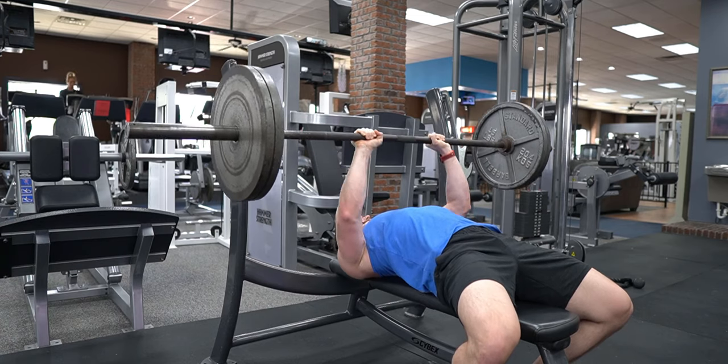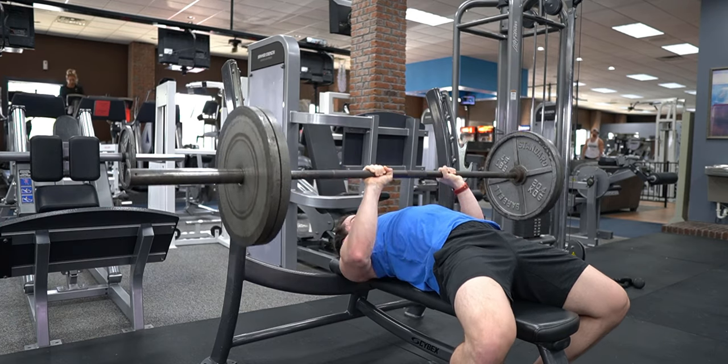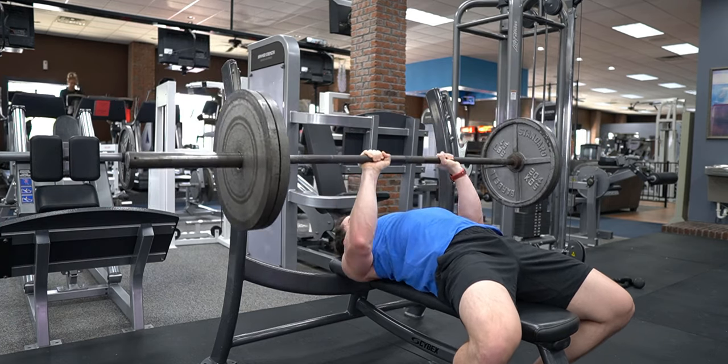As a final warning, you should always be cautious of your form, but particularly with this exercise. The close grip bench press, aka the close grip tricep press, will allow you to load the triceps more heavily than with any other exercise. This can tempt many to let form go by the wayside in the name of lifting more weight, which is a recipe for wearing out your elbows over time and eventually suffering an injury. Check your ego at the door and lift only as much weight as you can lift with good form.